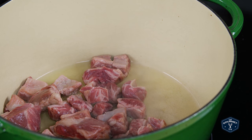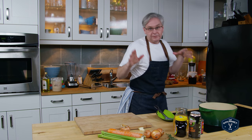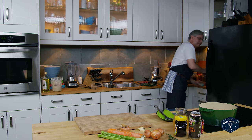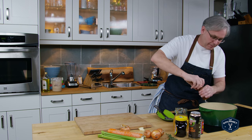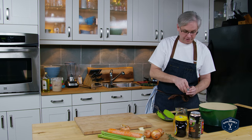You want it to brown, not boil. And of course if you forgot the salt and pepper like I did, it's okay to put it in now. There are plenty of opportunities along the way to add more seasoning with a stew — this is a long slow cook.